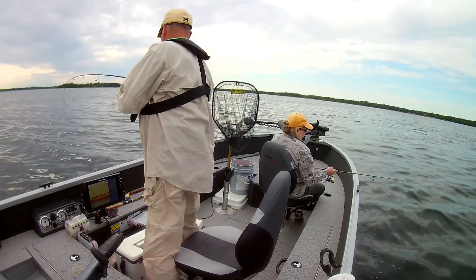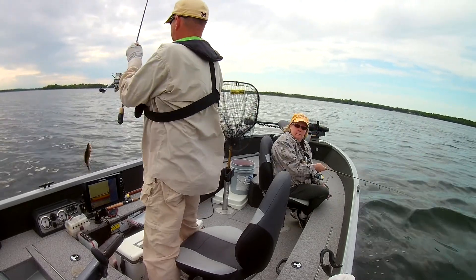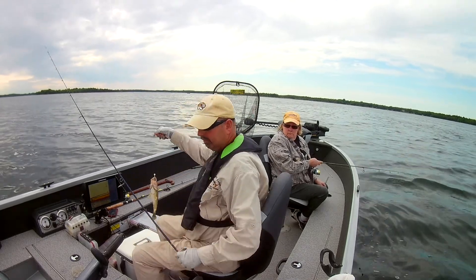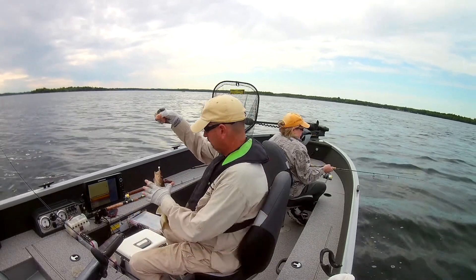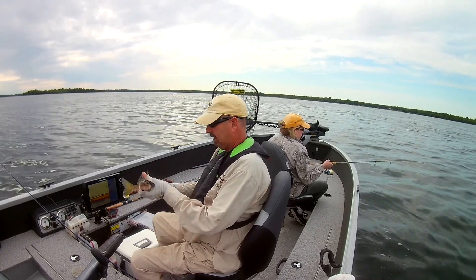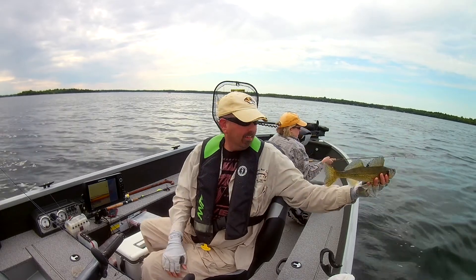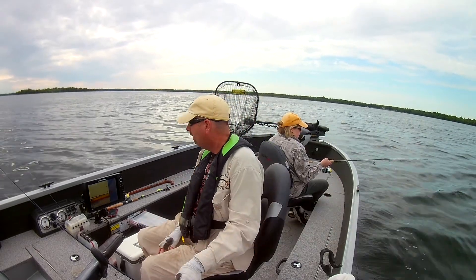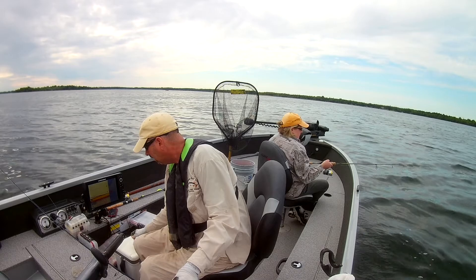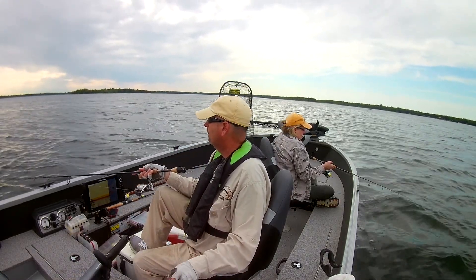And as soon as they do that, start checking around the main lake humps and use your sonar to actually mark fish before you even drop a jig down there. Nice little one. Because you'll see them on your screen, right off the bottom or close to the bottom. Drop a jig and minnow on them.